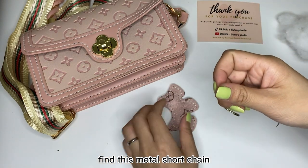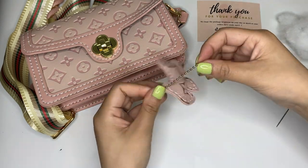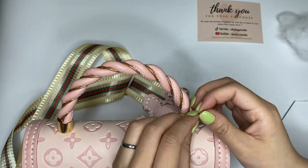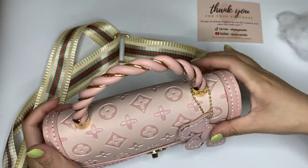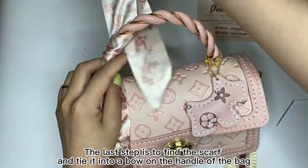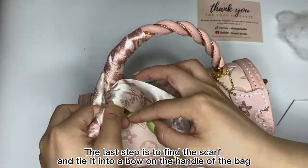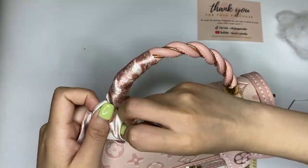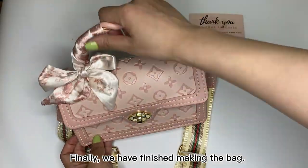Find this metal short chain and fix it on the back handle. The last step is to find a scarf and tie it into a bow on the handle of the bag. Finally, we have finished making the bag.